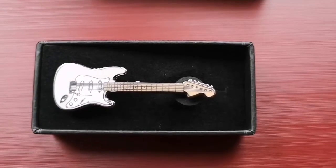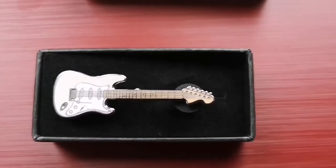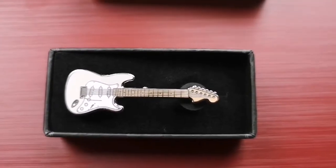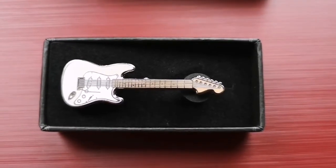I might order some more now, because it was a very competitive price and they've got Les Pauls, ES-335s. So if you're a bit of a guitar nut, have a pop over to anthonyscott.com, because these are great — really, really impressed with that.